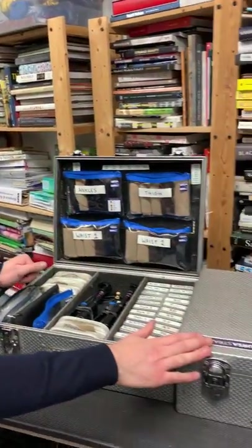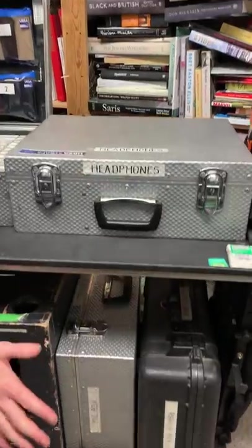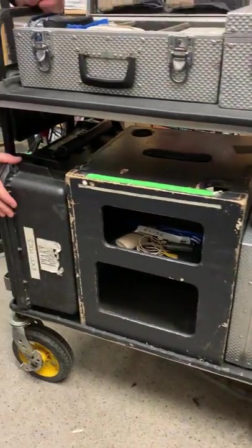In this quick video I'm going to introduce the boxes we use on set on the Magliner and how we organize them. I'll talk about the Radiomite box, the headphone box on the Magliner, rigging box, interior mic box, the boom box and the exterior mics.